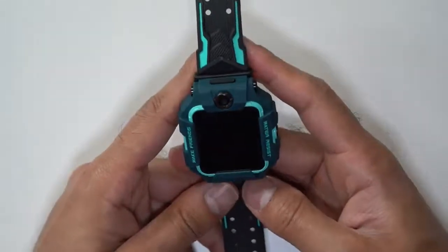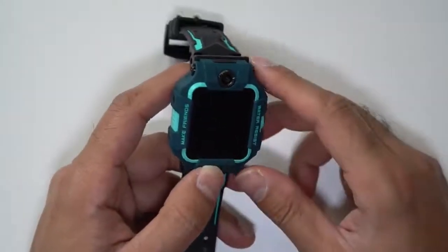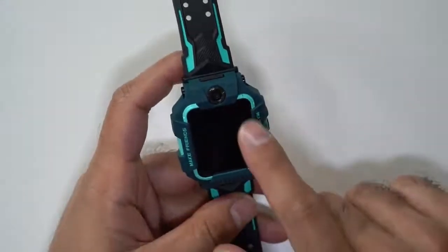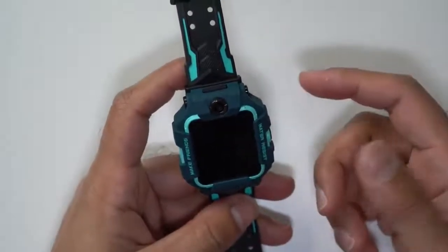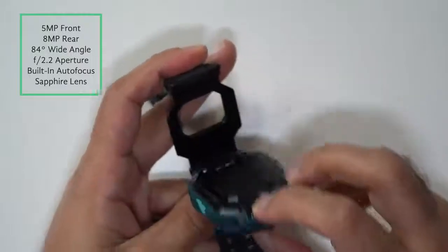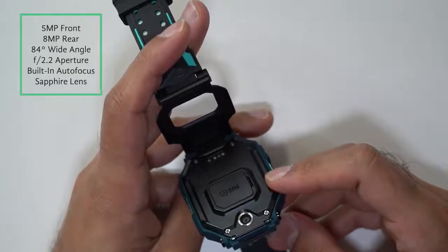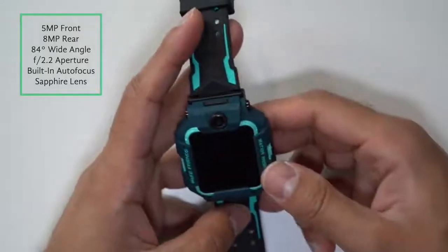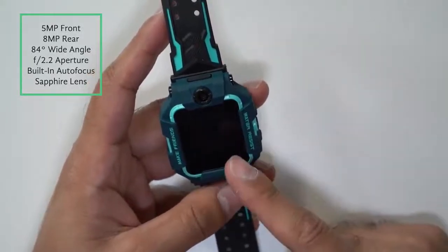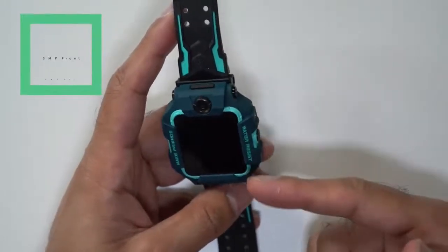As you can see, this design is perfect for kids. It's got the words 'water resist' on the right-hand side and 'make friends' on the left-hand side — I'll explain more about make friends through the app shortly. This has a dual camera setup, which is the highlight feature. The front camera is 5 megapixels and the back camera, which you flip open, is 8 megapixels. Both are wide angle cameras at 84 degrees.